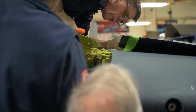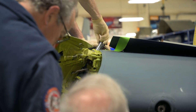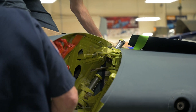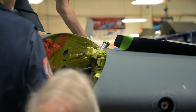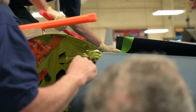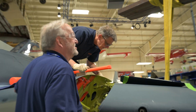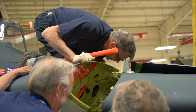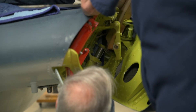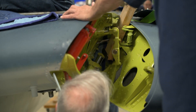With things almost aligned, Kevin — who's on top of the wing — was able to partially place the bottom pin. Here he is trying to fit the top pin, which also needs a little persuasion. With the top pin in, the lower pin receives some persuasion to get it into place.